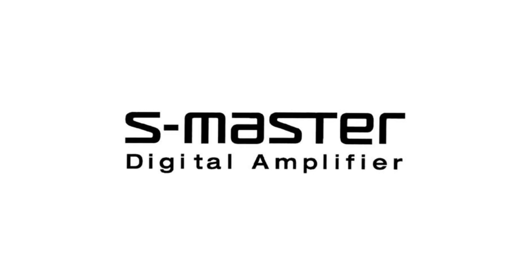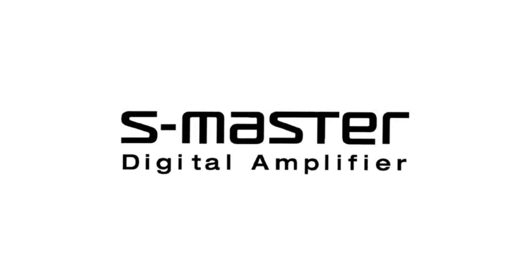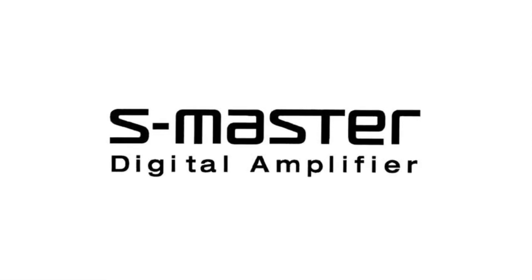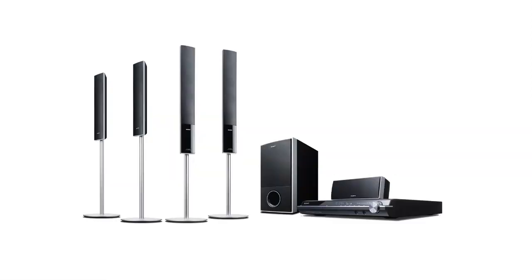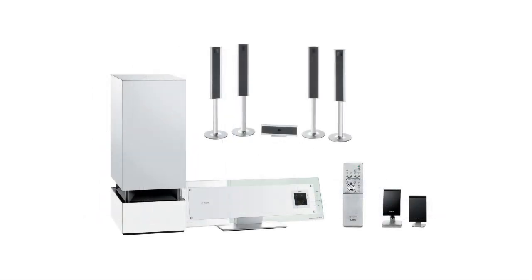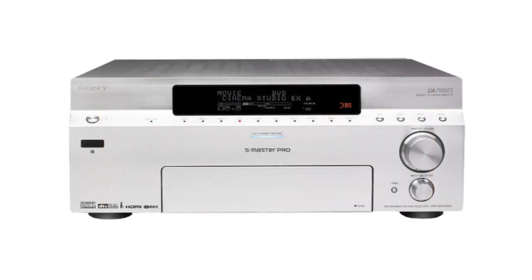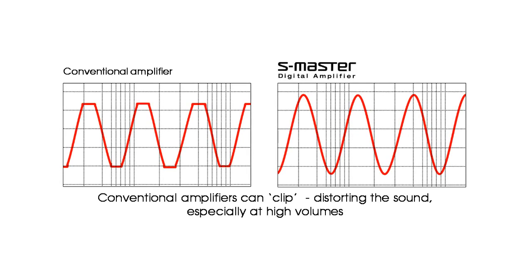Being a Walkman, obviously the first focus is on music and therefore sound quality. This Walkman is the first from Sony to feature the S-Master Full Digital Amplifier. Sony has used the S-Master amplifier in a range of other equipment, including hi-fi stereos and home theatre gear, but this is the first time it's been featured on a Walkman. Being an all-digital amplifier, it's extremely efficient and there's no distortion, particularly at high volumes.